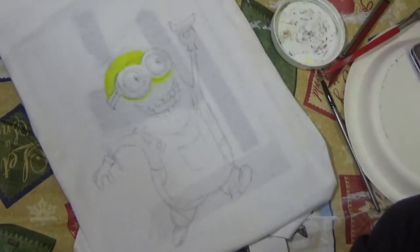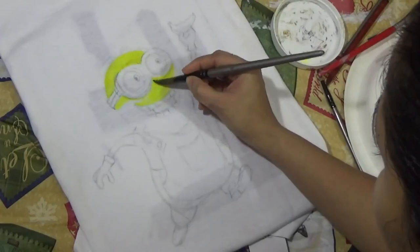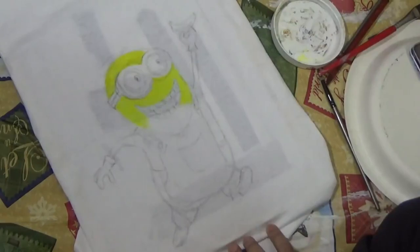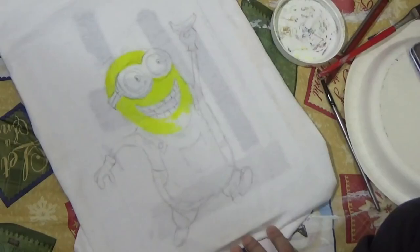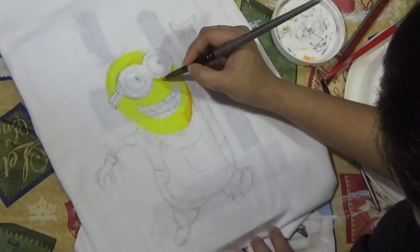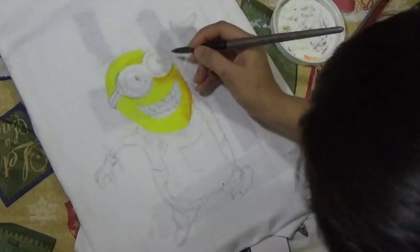When I did the drawing, I used a water-soluble graphite pencil. The reason I did this is so that when I paint over it, it dissolves into the paint and does not leave any bad marks. I chose to freehand the drawing directly on the fabric. If you're not comfortable freehanding, draw it on a separate sheet of paper and trace it onto your fabric.